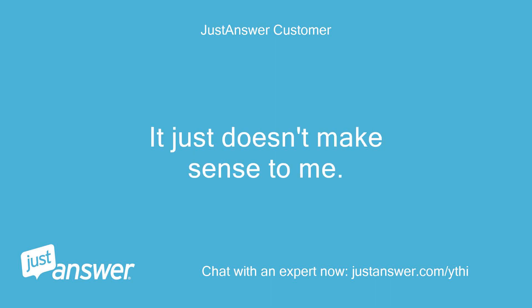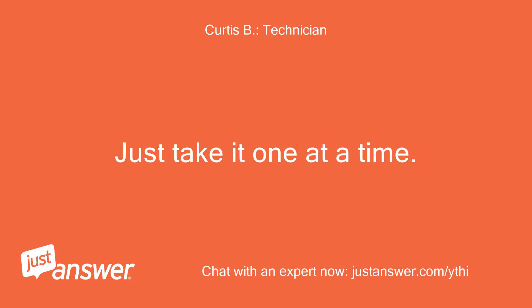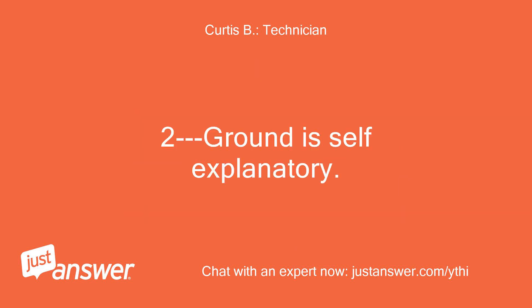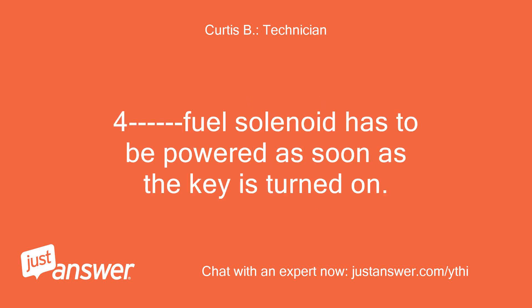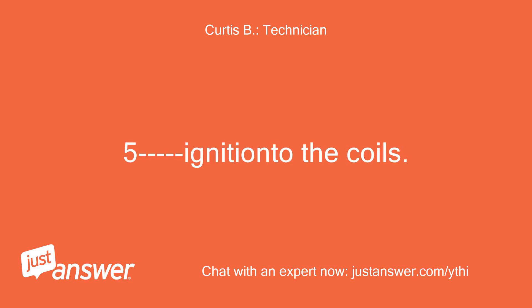It just doesn't make sense to me. Not sure of the confusion — just take it one at a time. One: you have to have power to the switch BAT terminal, which comes from the positive side of the starter solenoid, same terminal the battery cable is on. Two: ground is self-explanatory. Three: wire the switch wire from the key to the switch terminal on the solenoid. Four: fuel solenoid has to be powered as soon as the key is turned on. Five: IGN goes to the coils.